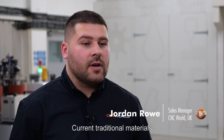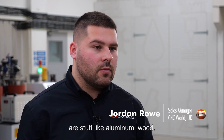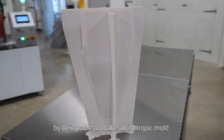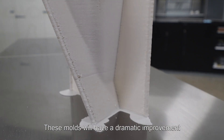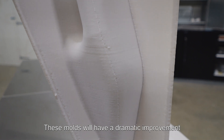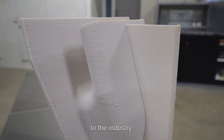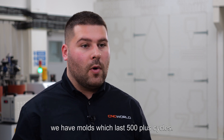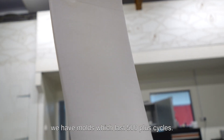Current traditional materials are stuff like aluminium and wood. The high-performance epoxy resin stands out from that by being able to make an isotropic mould. These moulds will have a dramatic improvement to the industry compared to a traditional mould which might last 20 cycles — we're having moulds which last 500 plus cycles.